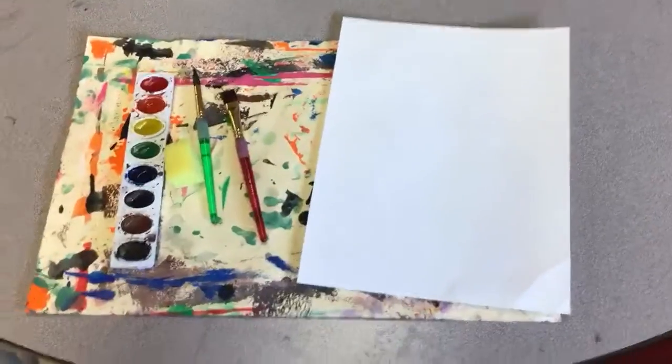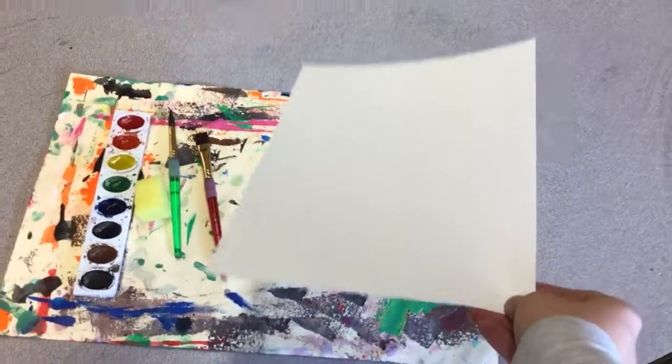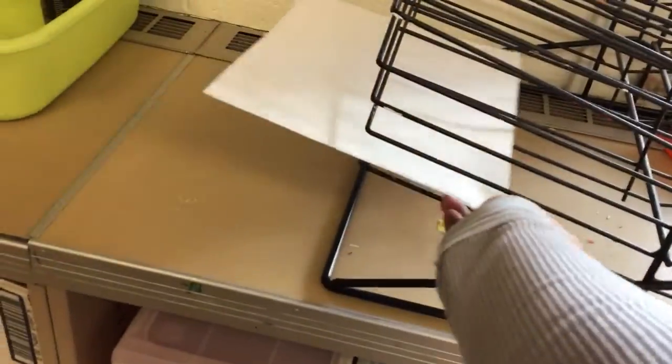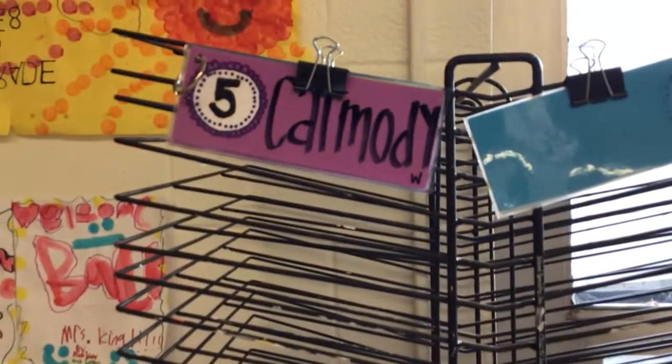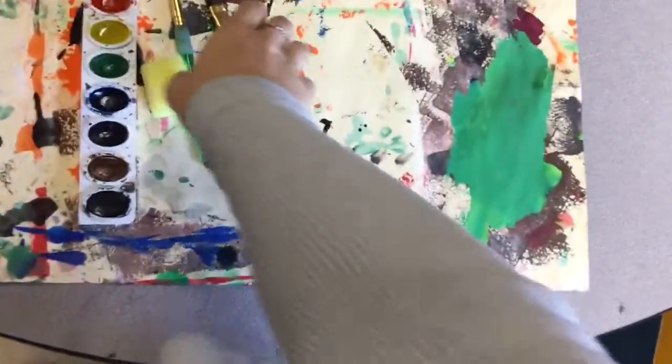First thing when you're painting is you need to make sure your name is on your artwork, and you're going to put it on the drying rack. Mine is blank — pretend there's a beautiful painting masterpiece on it. You're going to put it on the drying rack making sure it's under the right class name.